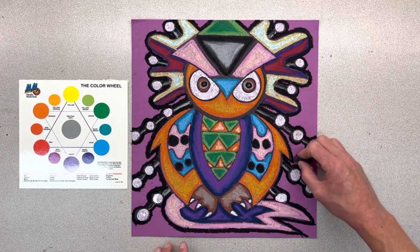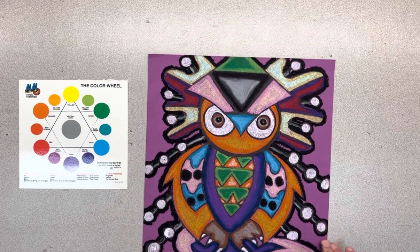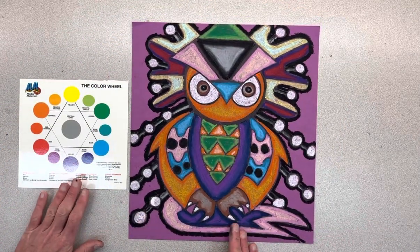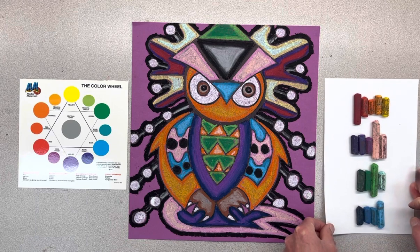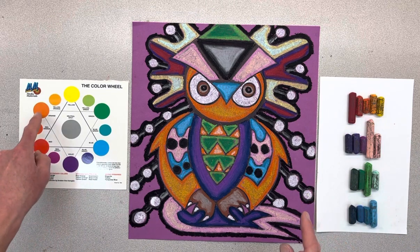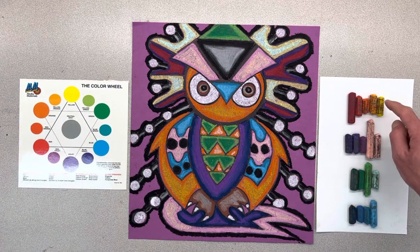Once you've traced all the way around it and you get back to the beginning, I'm going to shake it off a little bit and decide what I'm going to do for my background. So the background — I'm going to show you. This would be one good example of going from red to orange to yellow.